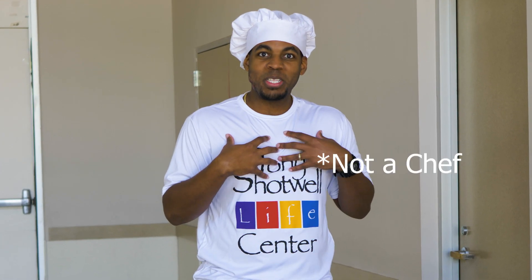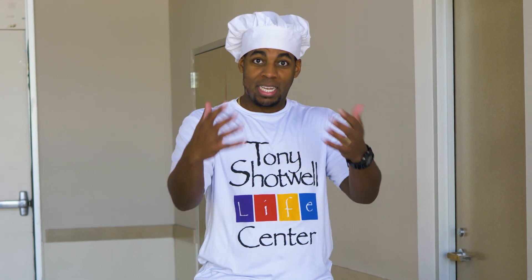Hello everyone, I'm Chef Tim coming to you live from Tony's Shotwell Life Center — and by live I mean I'm live here right now, not necessarily when you're watching this.